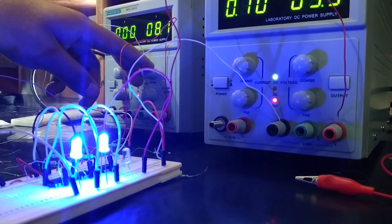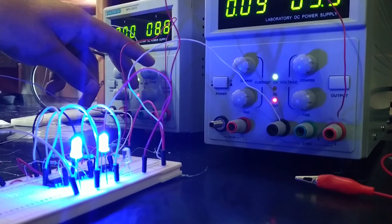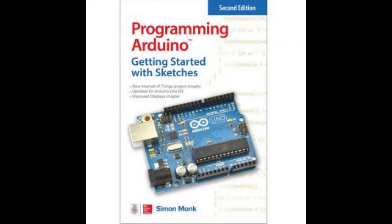In this video, I will present you the top 5 Arduino books to begin with. Number 1: Programming Arduino — Getting Started with Sketches, 2nd Edition, by Simon Monk.